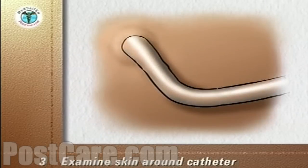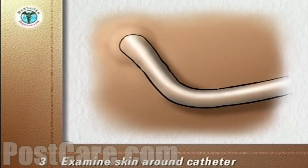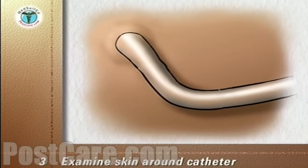Examine the skin around the catheter by pulling up on the lower abdomen or using a mirror. A small amount of redness and clear drainage is a normal reaction of the skin to the catheter. A large area of redness or colored or foul-smelling drainage must be reported to your doctor.